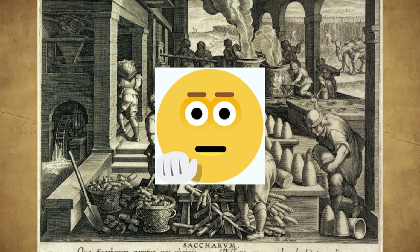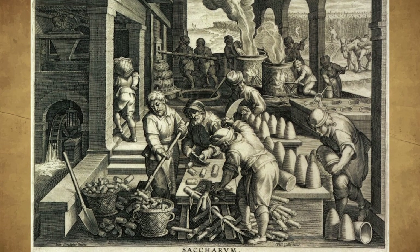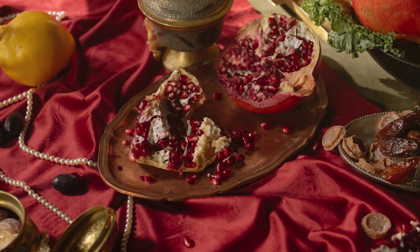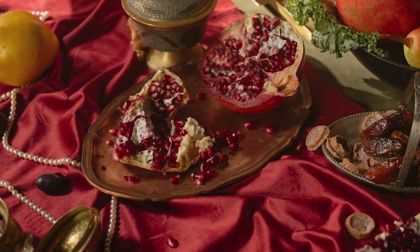Well, you're right. But in that time, sugar was such a commodity that desserts didn't contain it. Instead, they would use the natural sugars of the fruits, and that's exactly what we'll use for this recipe.